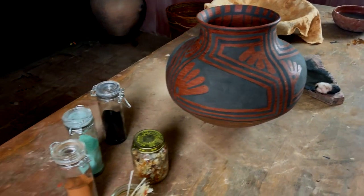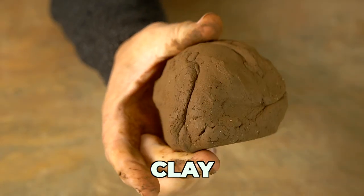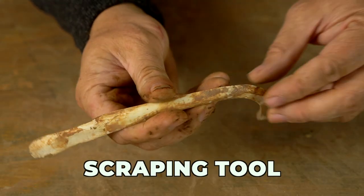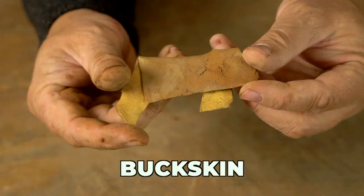Today I'm going to continue the ancient pottery challenge by making the El Paso polychrome jar. If you're hoping to follow along today you're going to need a lump of clay, a large pookie, a gourd scraper, a scraping tool, a cutting tool, a polishing stone, and a small piece of buckskin. If you're ready, let's get started.